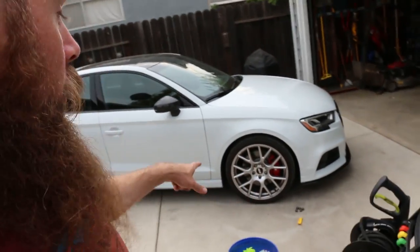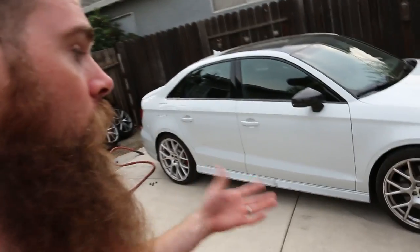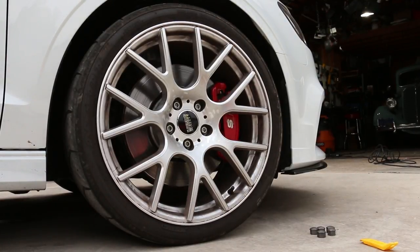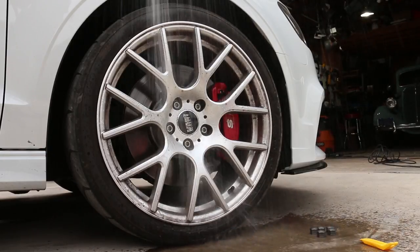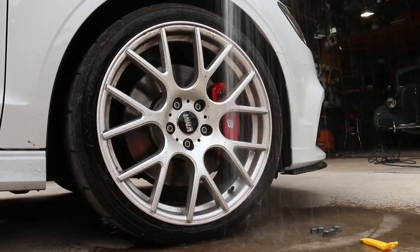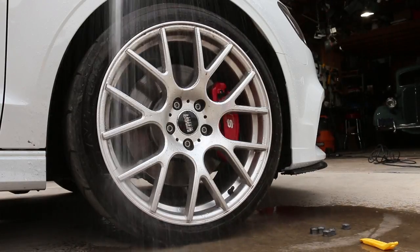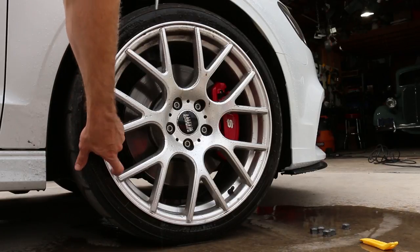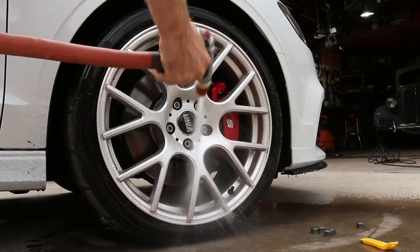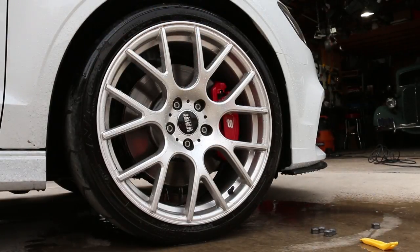Now we're going to the platinum ceramic-coated VMR wheels. I'm going to hit this front VMR with just water first, to show what the ceramic coating does on its own — no wheel cleaner, just the spray nozzle. As you can see the wheel is pretty dirty, but it's coming off really well — just water is pulling it off. There's some grossness that looks like tar or something, but you can see the beading on the wheels looks really good with that Platinum coating. Overall it cleaned up pretty well with just water.